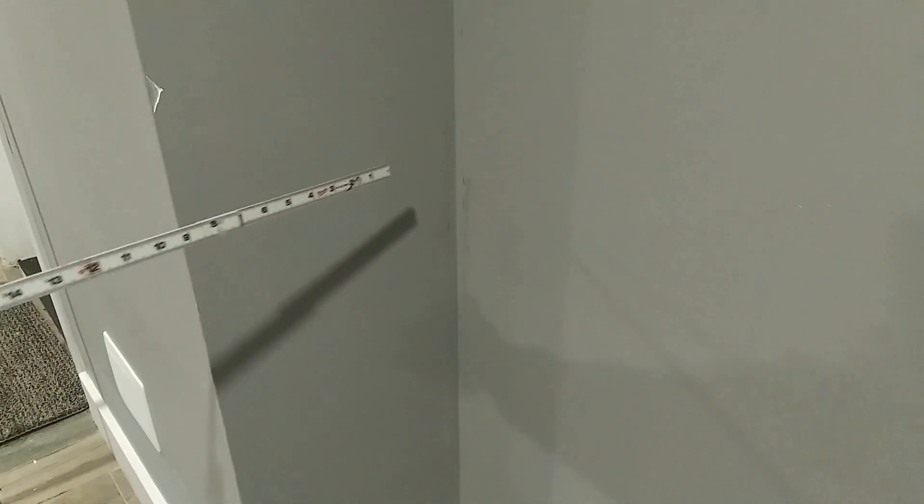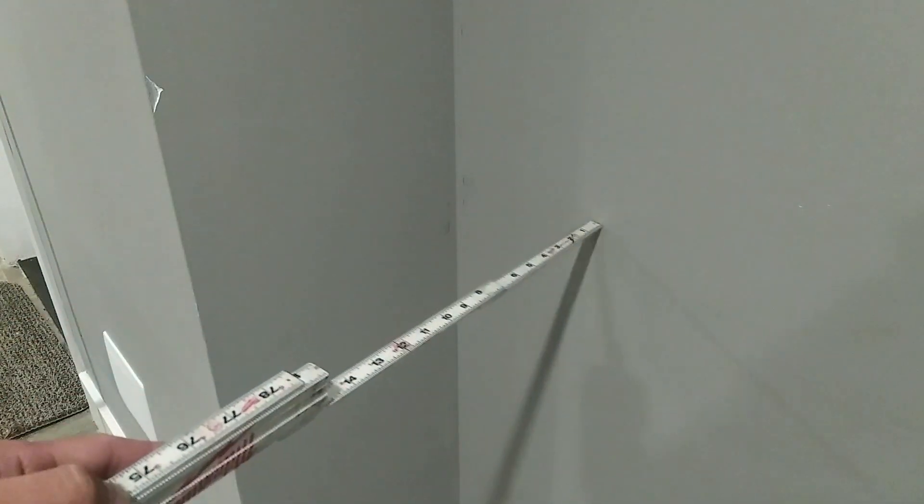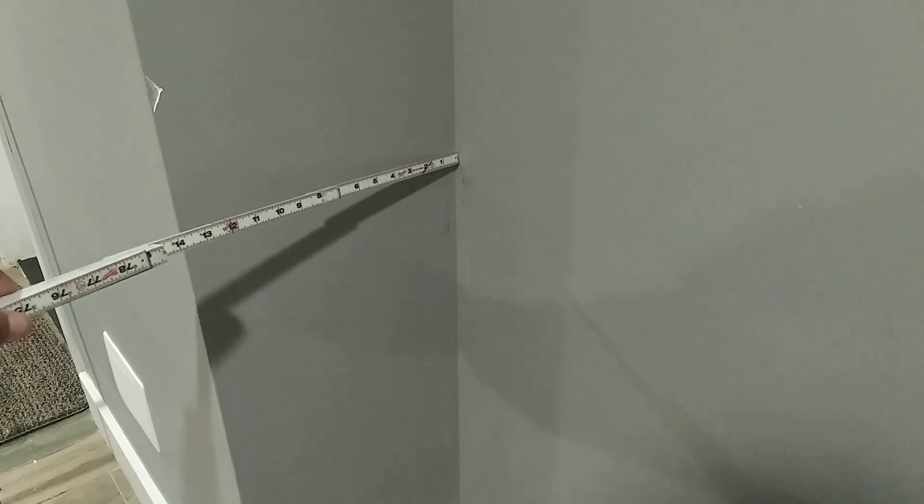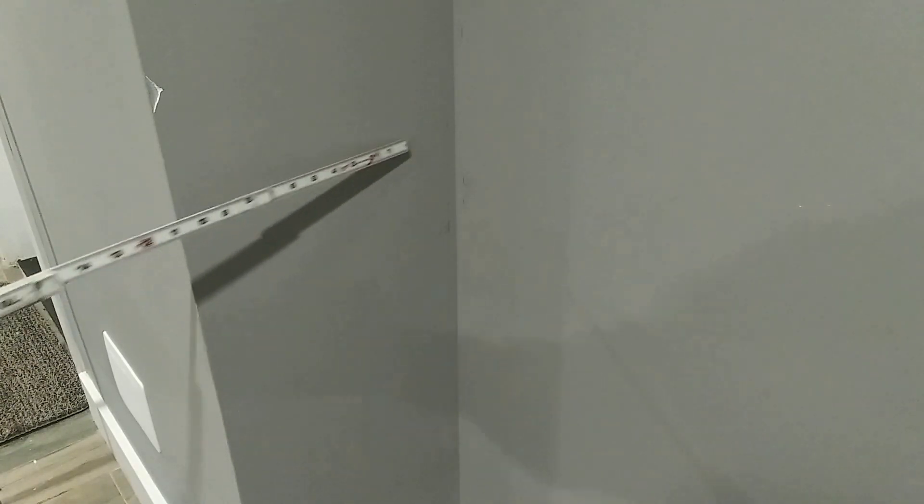I'm going to show you how to measure for the corner offset first. Let's say our conduit is on this wall and we're trying to get to this wall. We're coming up this way, from underneath the floor we just busted a hole through, coming up alongside this wall in this direction. We want to turn and go this way and bring the conduit over here — so we're coming up and trying to go around this edge. The way to measure is: take your tape measure and wherever your conduit is, measure to the edge.